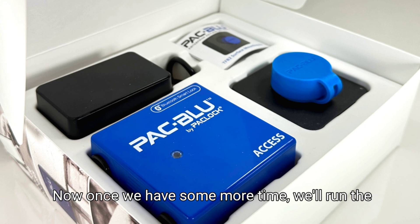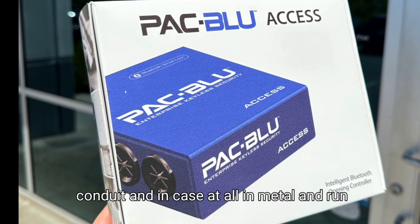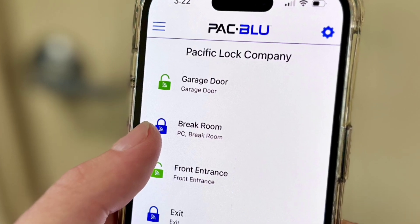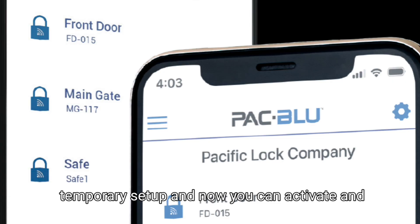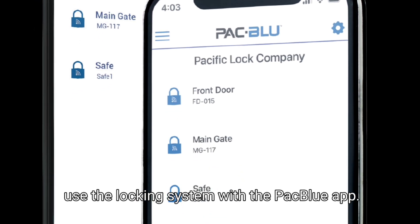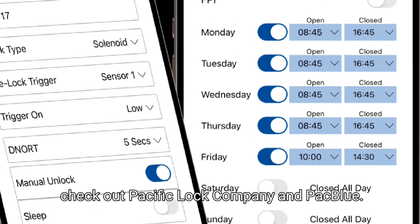Once we have more time, we'll run the wires back through conduit and encase it all in metal and run that up there. In the meantime, this will work as a temporary setup. You can now activate and use the locking system with the Pack Blue app. For more information, check out Pacific Lock Company and Pack Blue.